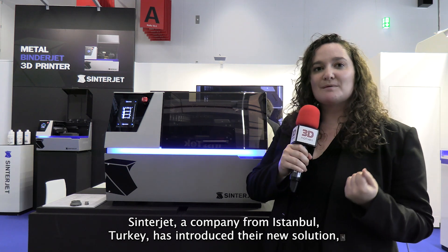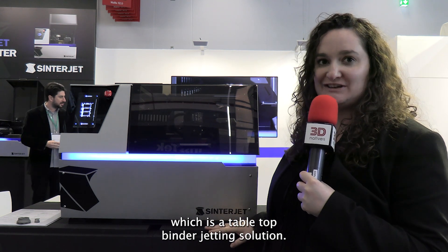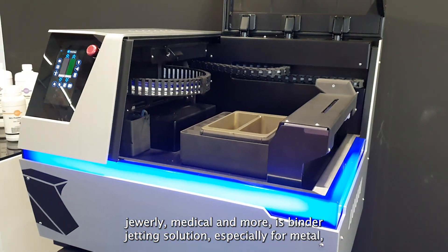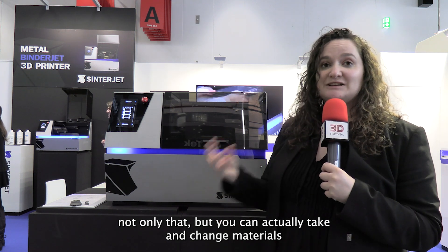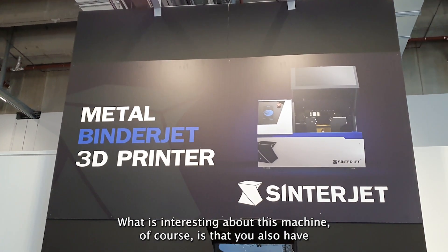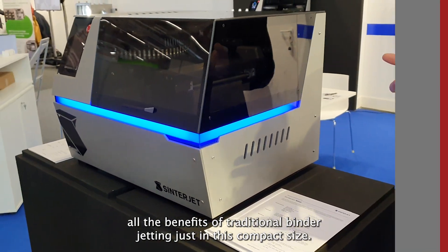Sinterjet, a company from Istanbul, Turkey, has introduced their new solution, which is a tabletop binder jetting solution. Suitable for a number of applications including research, jewelry, medical and more, it is a binder jetting solution especially for metal, including precious metals, that you can fit right on your table. You can also change materials very quickly just by taking out the box and putting it back in, and you have all the benefits of traditional binder jetting in this compact size.